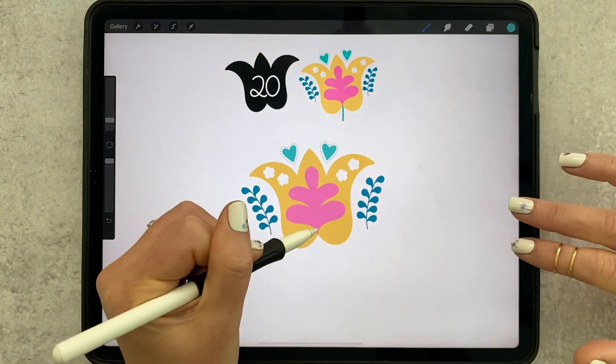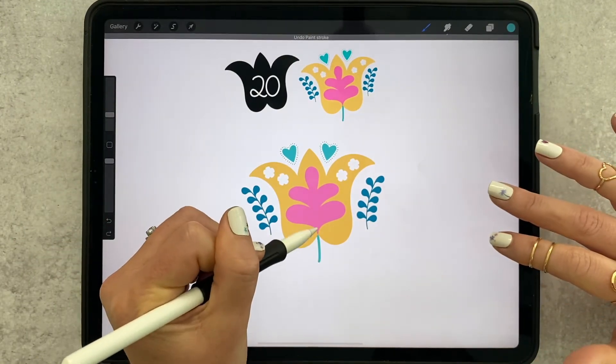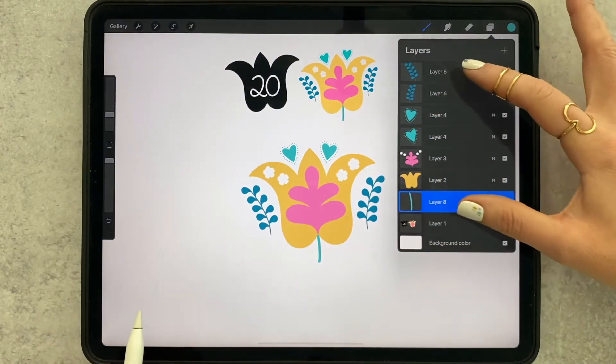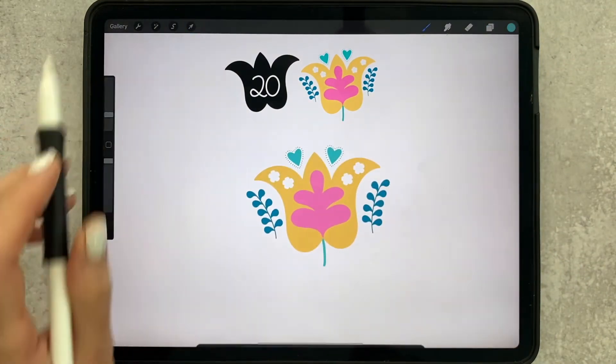Add a little stem — I don't always add stems when adding it to certain pieces, but I did for a lot of the examples so I've been showing you that. We're totally done with it now, so we can just pinch them all into one layer, and flower number 20 is complete.